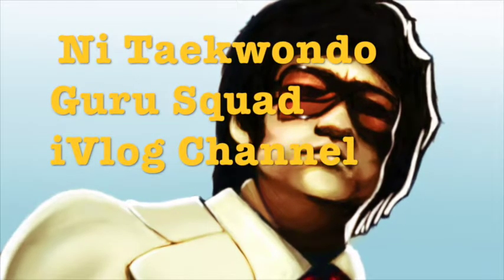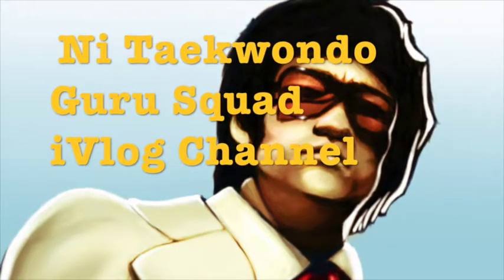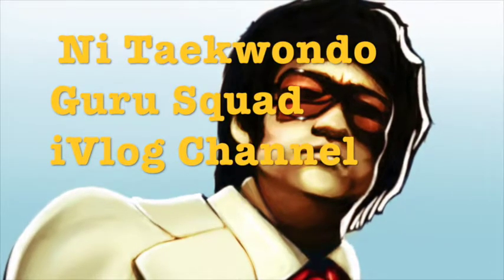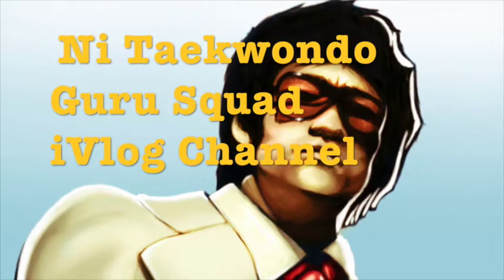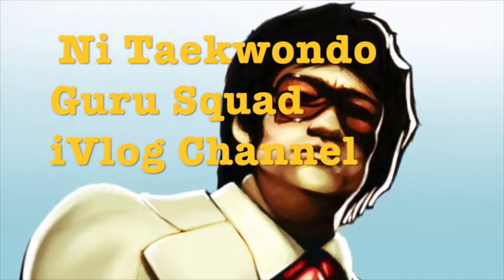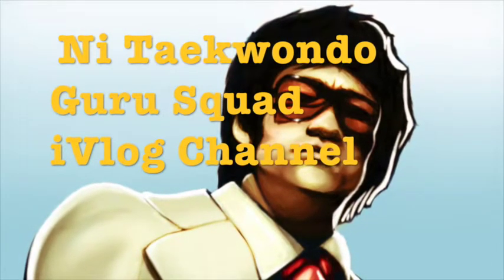Hi guys and welcome to Northern Ireland Taekwondo Guru Squad's latest iVlog. This iVlog is created to provide you with a base layer workout so you can build and develop your very own technical ability personal performance program, or TAP for short. Enjoy!